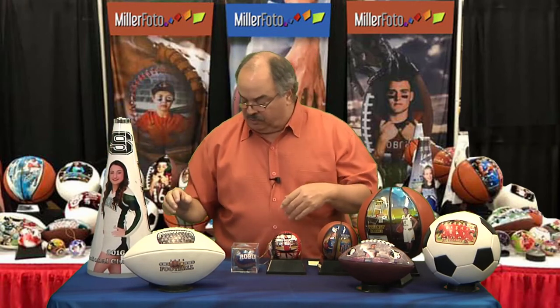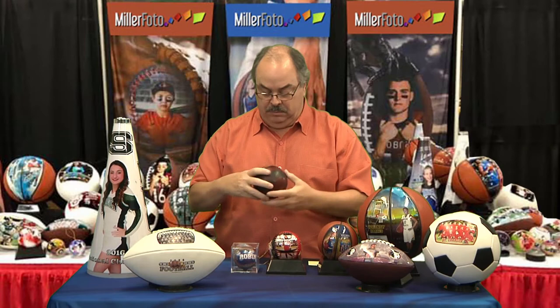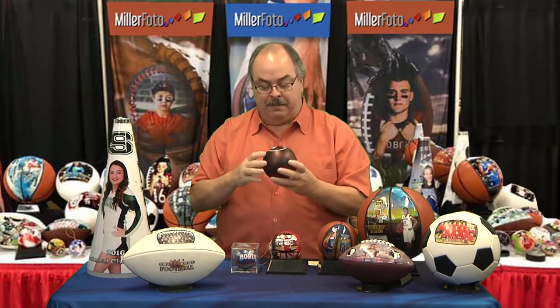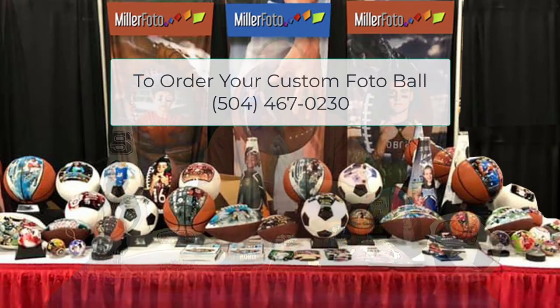Last but not least, which is kind of a little novelty thing — I have a few of my friends that bowl. How's this? A bowling ball. It's got the three holes and everything with your picture on it. It's just a crazy gift.